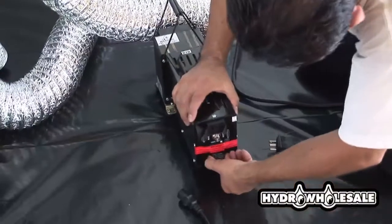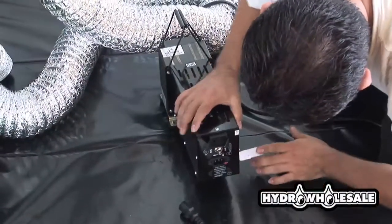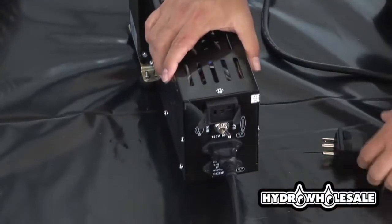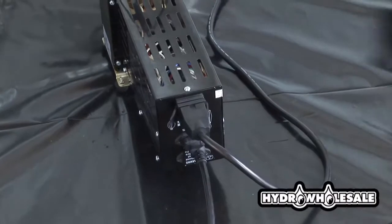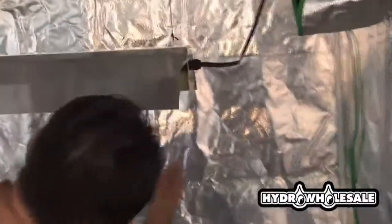The Vi-Volt magnetic ballasts come in 400 watts, 600 and 1,000 watt units. The Vi-Volt ballasts will operate on both 120 and 240 volt — they come with 120 volt cords. The 400 watt and the 1,000 watt are switchable to accommodate both metal halide and HPS bulbs.